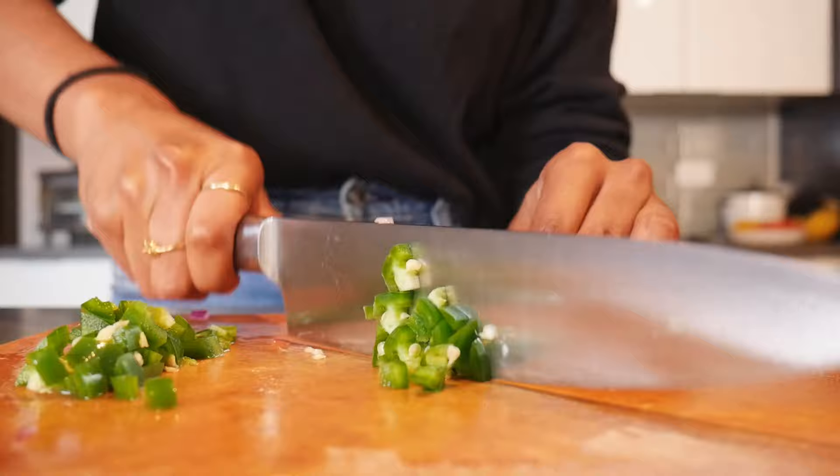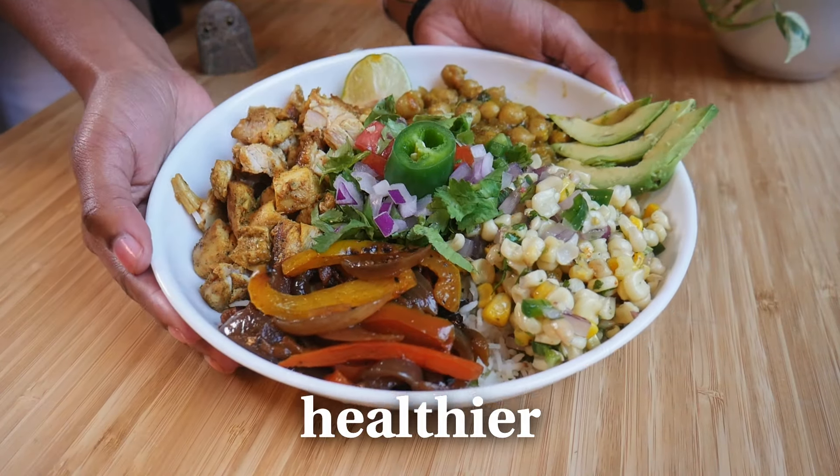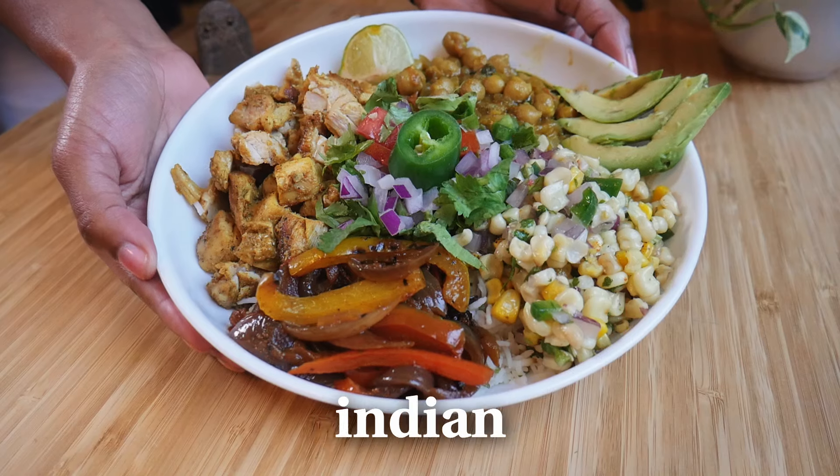But here's the thing. Besides being pretty expensive, sometimes it's over-salted. Other times there's like three pieces of chicken in my bowl. There's never enough corn. And maybe it's just me, but I feel like the bowls have been getting smaller and smaller every year. So in this video, I challenged myself to make a better version of the Chipotle burrito bowl — a version that's healthier, cheaper, and has an Indian spin.